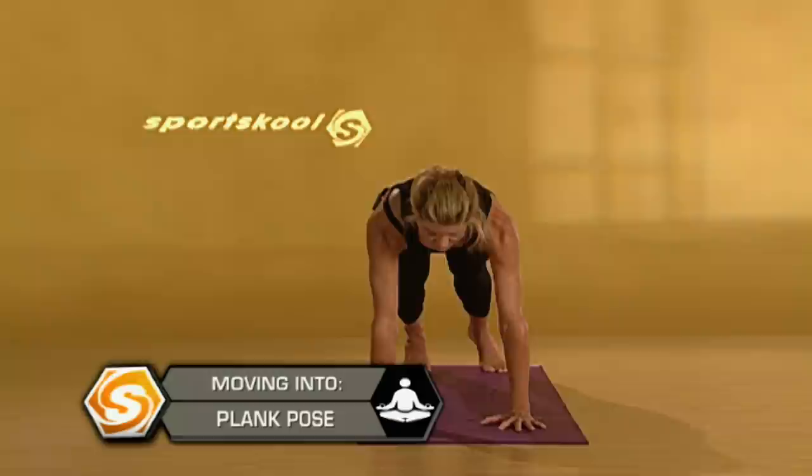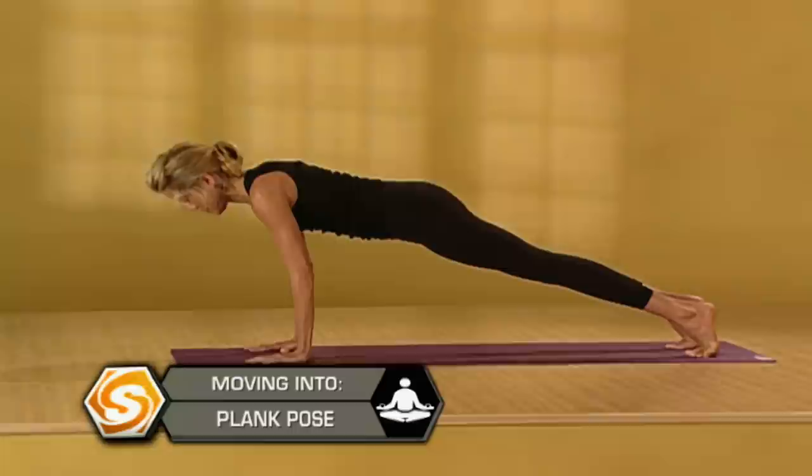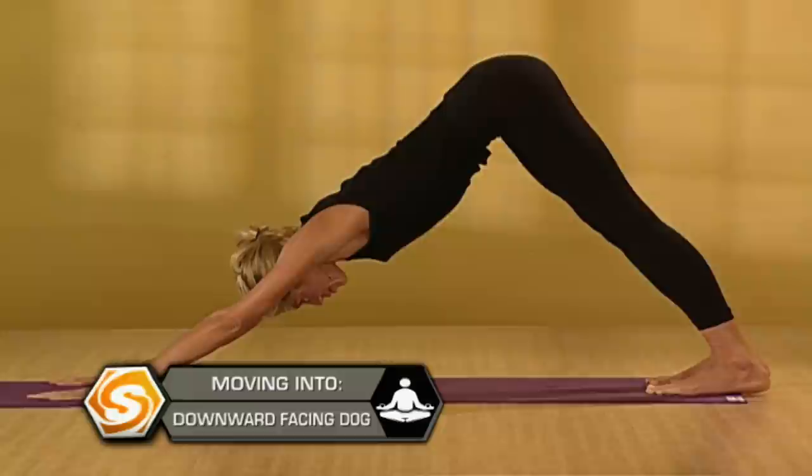Center yourself. Get symmetrical. Now take a deep breath in and slowly, slowly lower down — four, three, two. From here, upward facing dog. Stretch your shoulders back. Exhale, downward facing dog. Connect to your breath, over and over again. Come back to your breath.